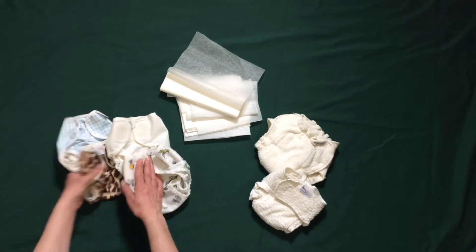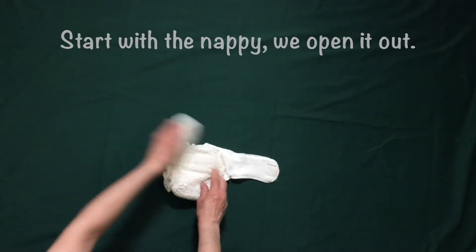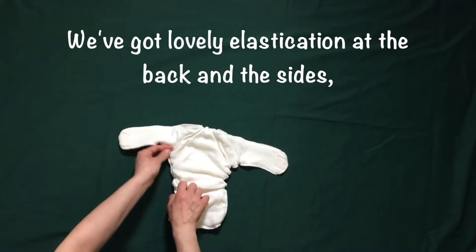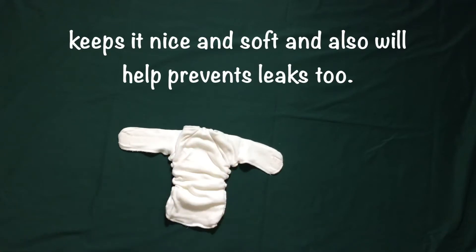We start with the nappy and open it out. As you can see it's already sewn in position for us. We've got lovely elastication at the back and the sides, which keeps it nice and soft and will also help prevent leaks.